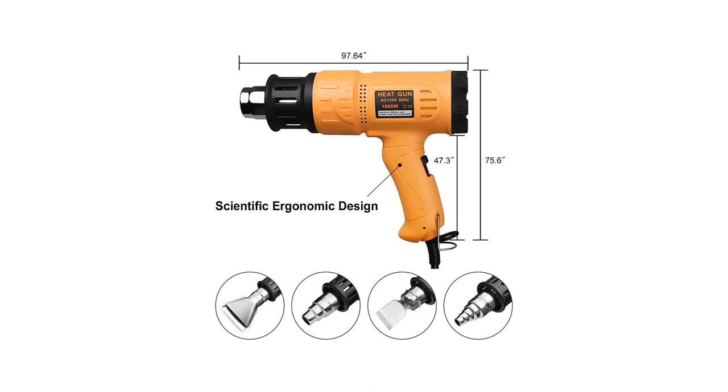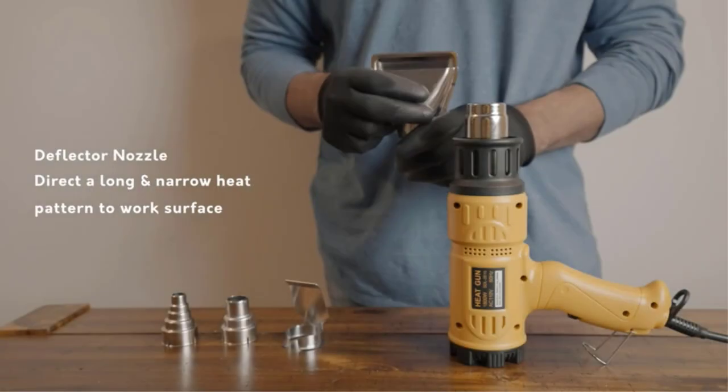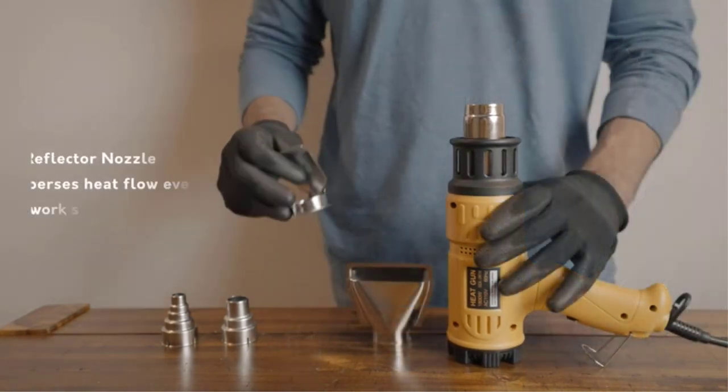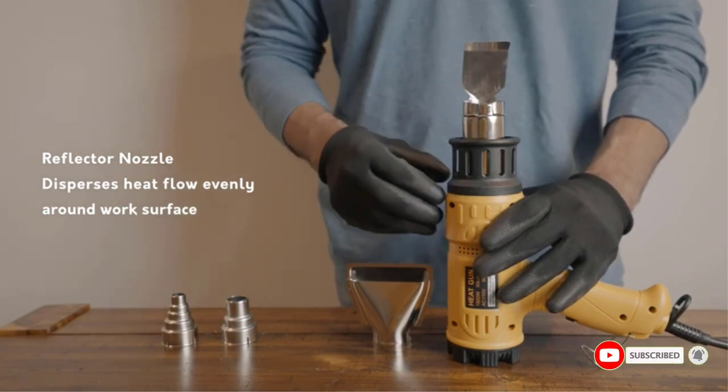With a temperature range of 120 degrees Fahrenheit to 1200 degrees Fahrenheit, the heat gun is capable of handling most DIY project needs. Unlike other dual-temperature heat guns in the market, the Seacone offers variable temperature control.